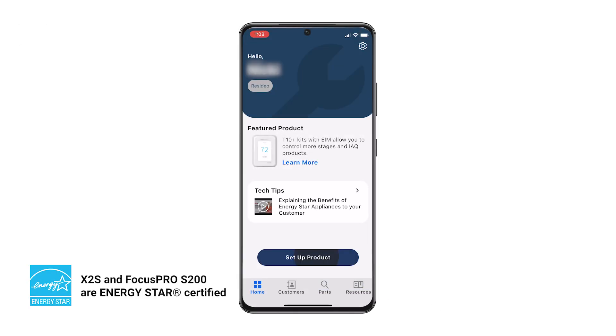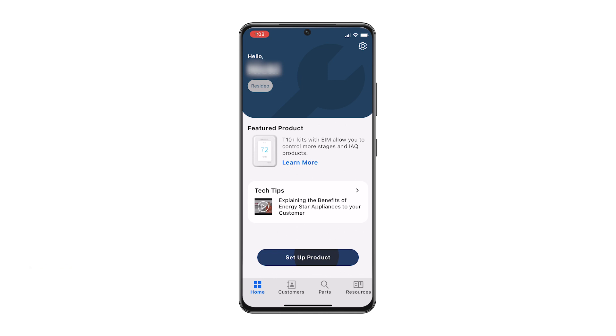In this video, we'll show you how to use the Resideo Pro app to set up the Focus Pro S200 Smart or X2S Smart Thermostat and connect to Wi-Fi. You can also use the Pro app to configure the T-Series thermostats, L-Series water products, and VX-Series cameras.